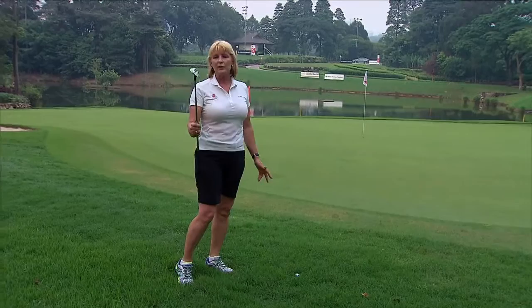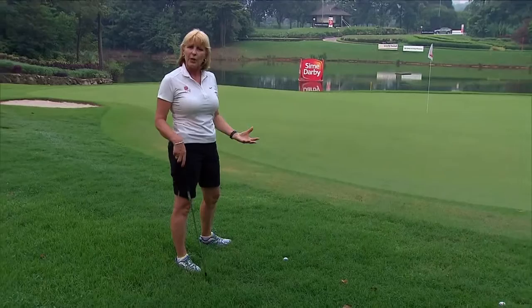Sometimes you find you're off the back of the green in very heavy grass and you have lightning greens ahead of you. Simple way to do this, grab your sand wedge, set yourself up — this is just the little flop shot that you'll see a lot of the players play around the green.